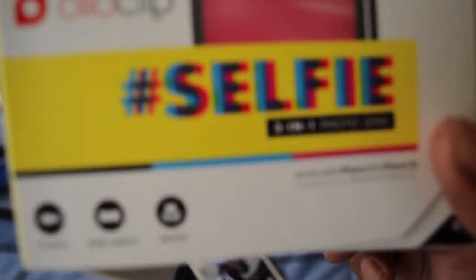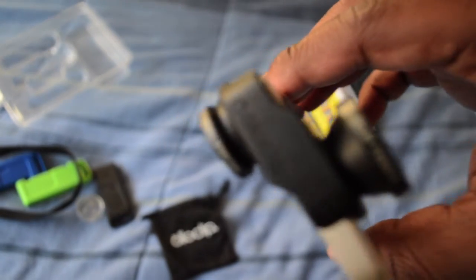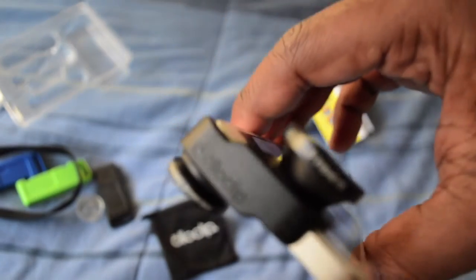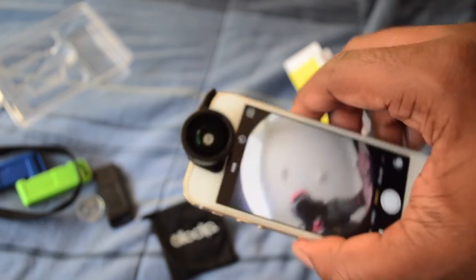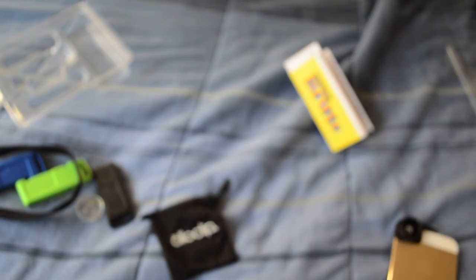So like I said, that was the Olloclip. I think I paid like $20 for it — not too bad. And that's about it. You got some branding on top of it — Olloclip right there. I'm going to holler at you guys later. Peace.